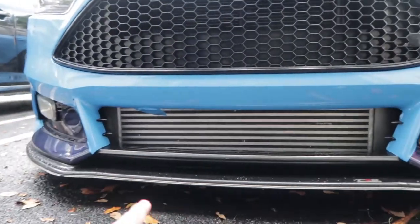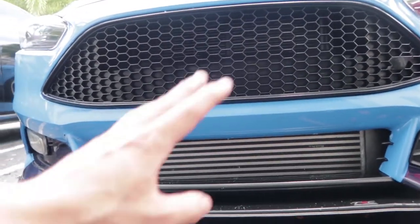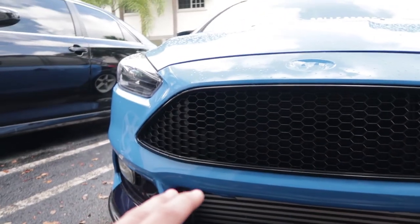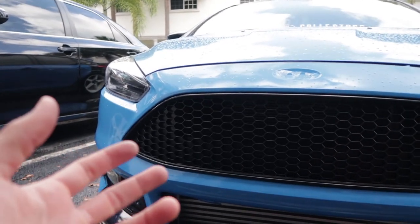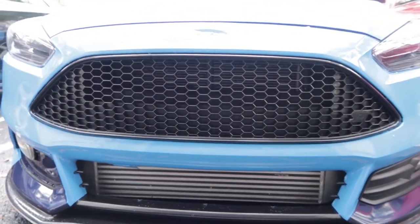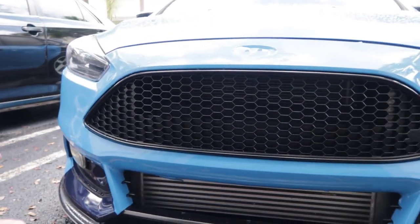So if you guys see right there, my vinyl wrap is actually not sticking. I think what we're gonna do is peel this off, because at the end of the day it was not something that I actually felt like I did right and accomplished. The next time I do it I'm gonna do it even better.